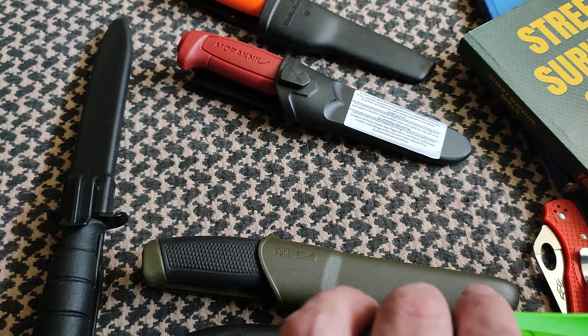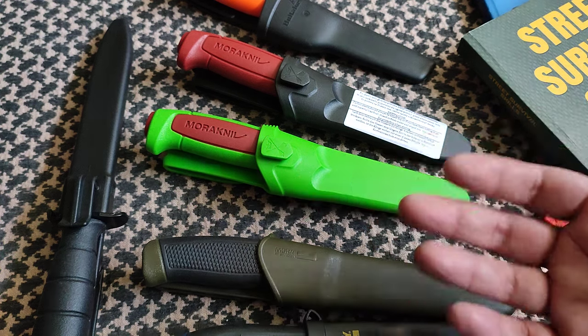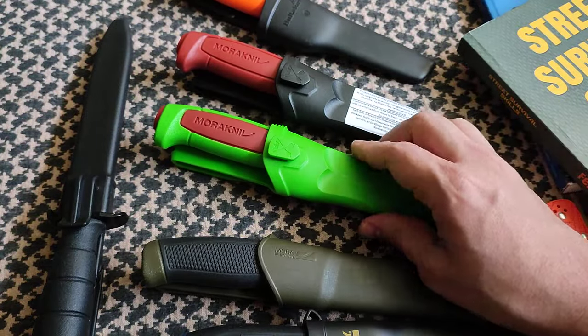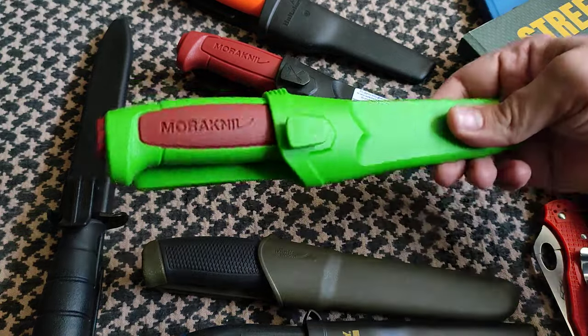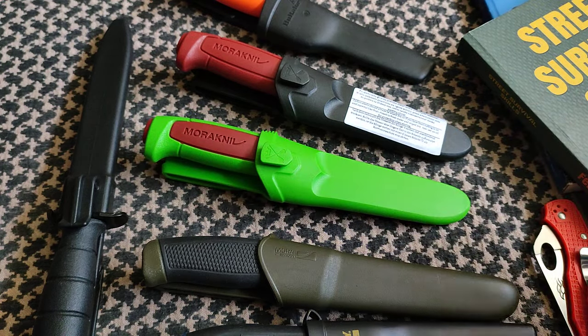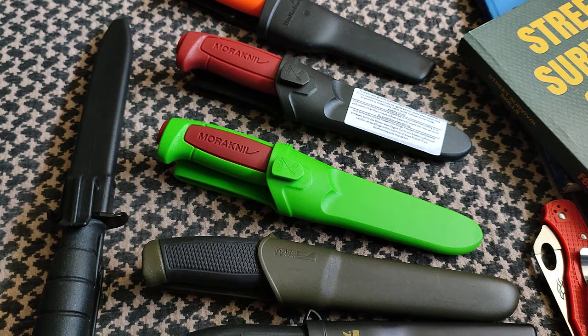Beyond the limited edition aspect — which I like, it's cool that they do this every year — the key thing is they're not selling it for 30 bucks, it's the same price. That encourages knife enthusiasts to add one more to the collection. I'll support the business and do videos like this. I'm not sponsored by Mora. I'll drop an Amazon affiliate link — it doesn't change your price at all, but it does help out the channel.